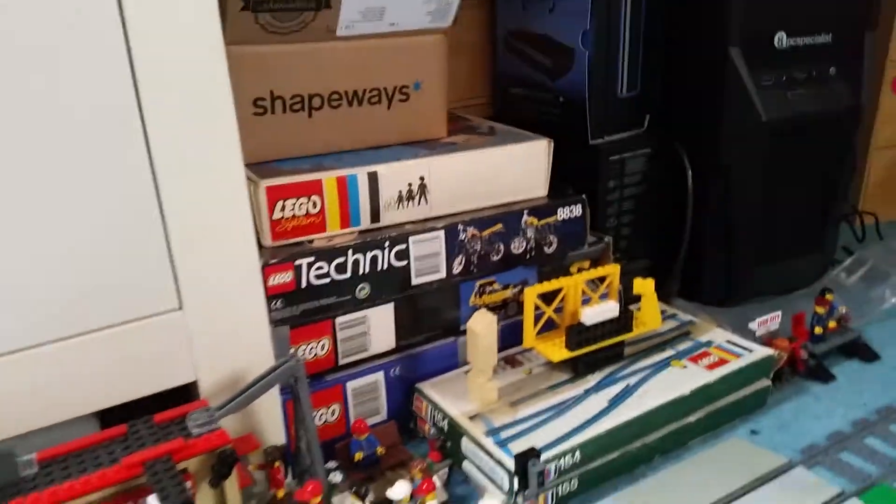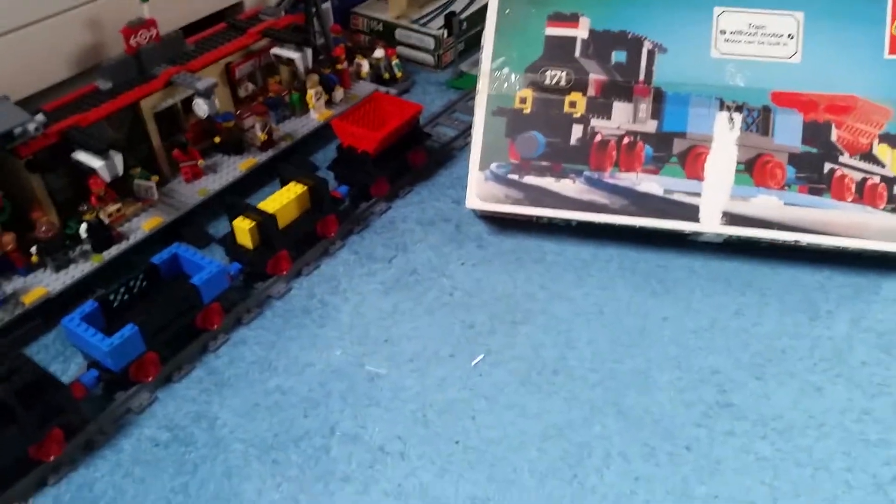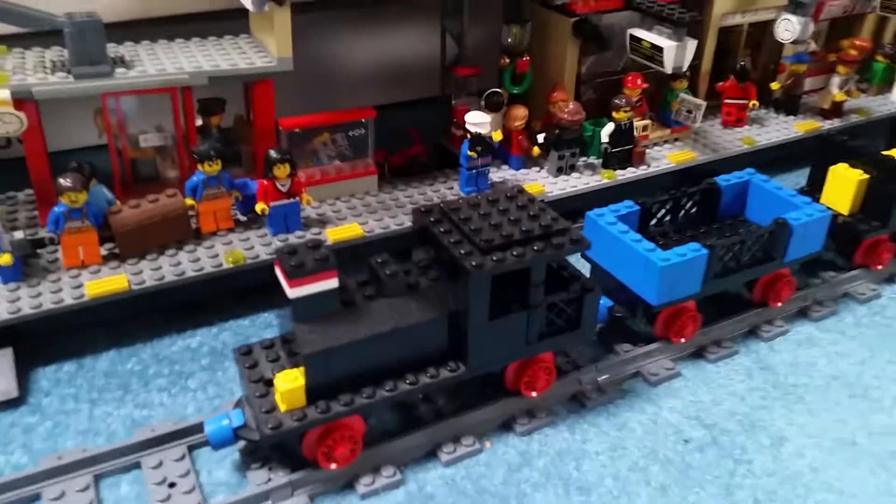I did buy a motor set as well — it's actually up there — but it doesn't work, which is a bit of a bugger, so I'm not going to bother with that.